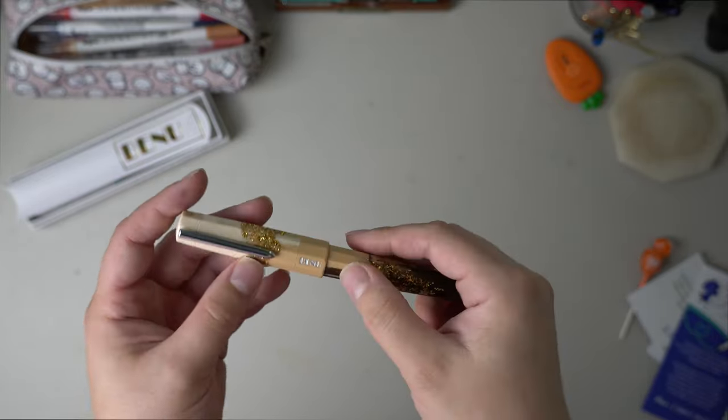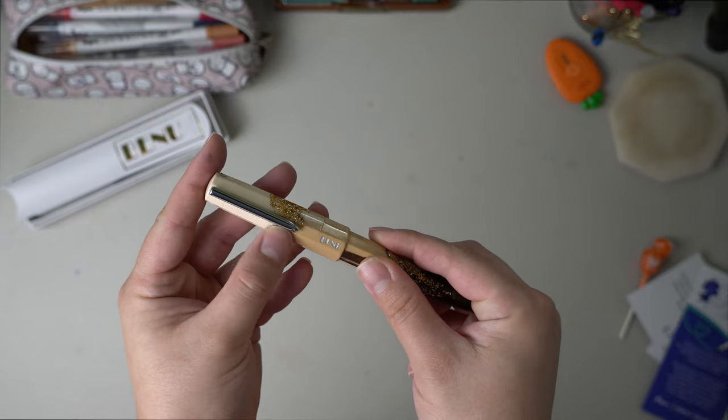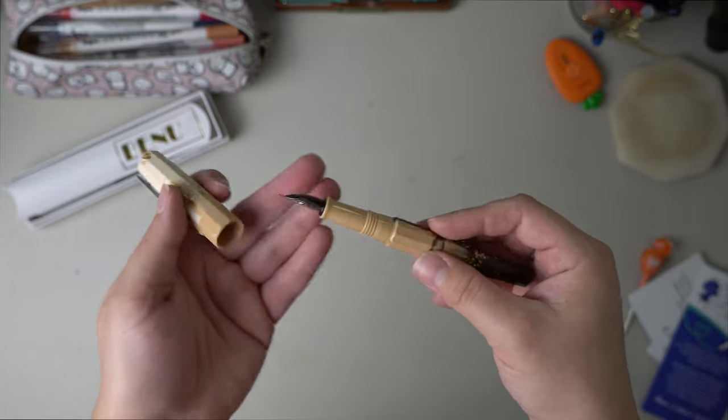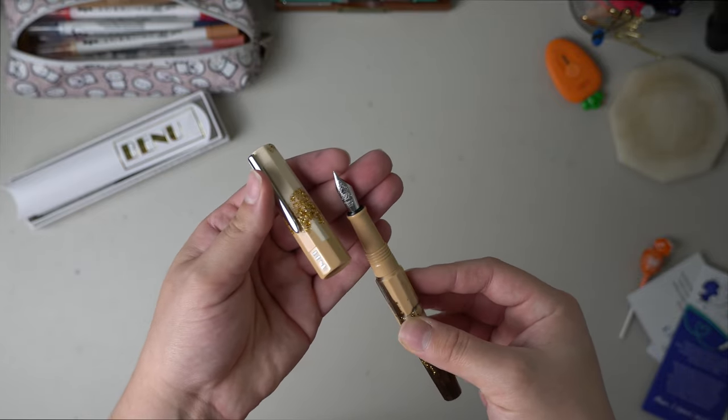I do agree with a lot of people out there that I wish the Bennu logo and the clip was gold to match the gold glitter in the resin. But I think it works well because it matches the nib, so I'm not too bothered.